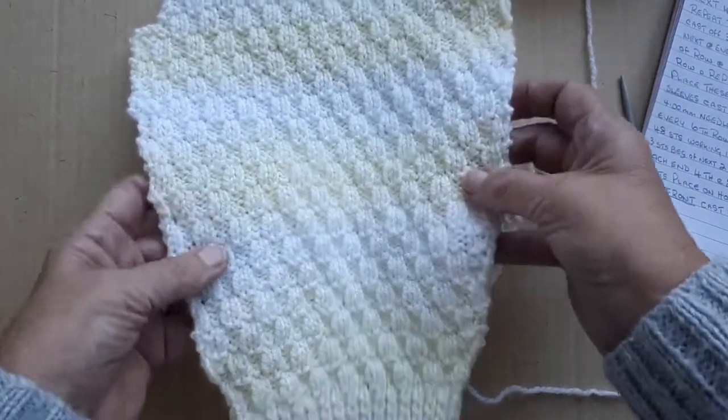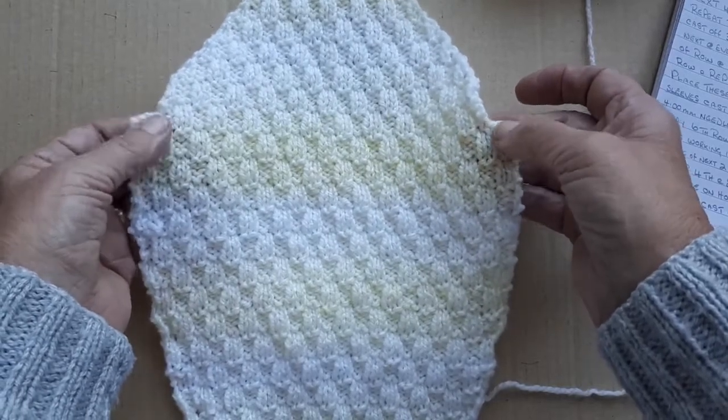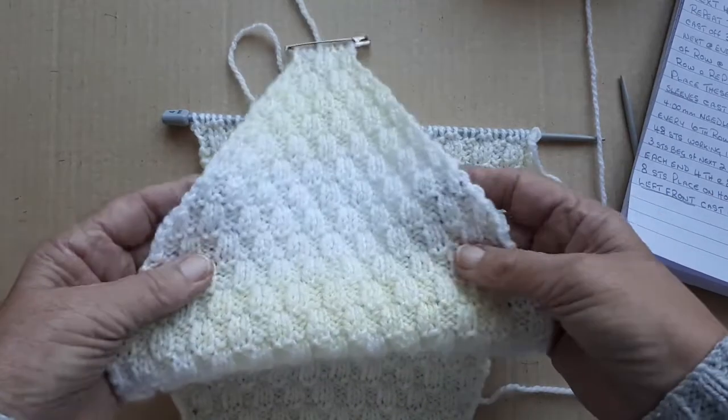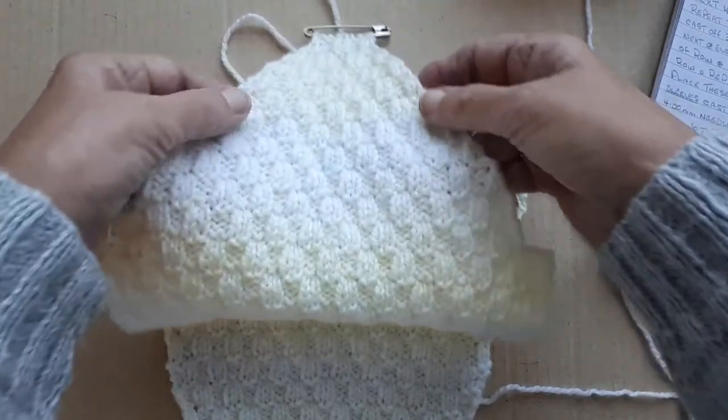I've done all the increasing and then got to the armholes here. I've cast off three stitches on each end, and when I'm decreasing up the sides—